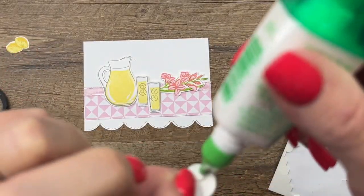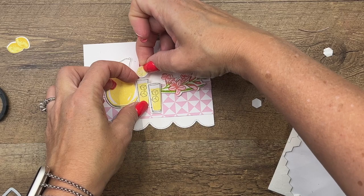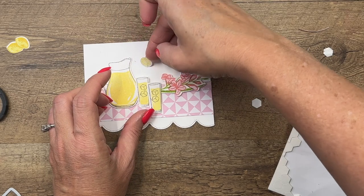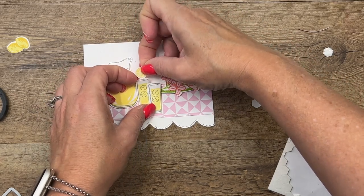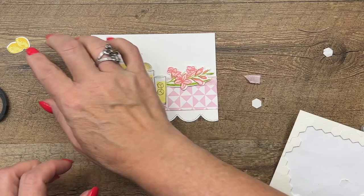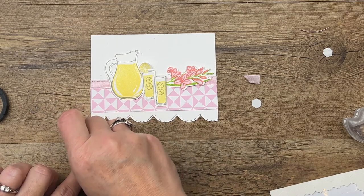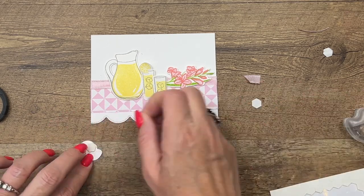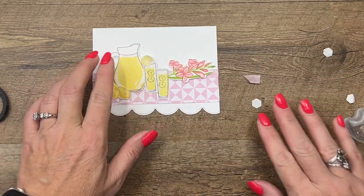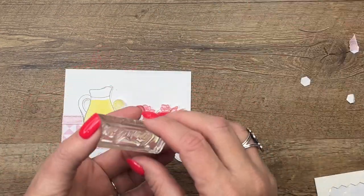For this little lemon slice, I'm going to cut a slit in it and put just a little bit of glue behind it and we'll slide it on this glass right here — like that. Then we've got our lemons and we'll put these right there like that. Now I'm going to stamp the sentiment in Bubble Bath — it says 'Thank You Kindly' — so we'll stamp that right there.